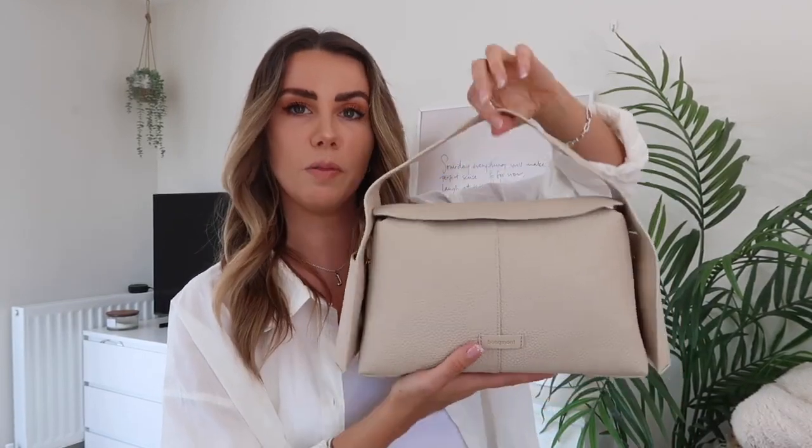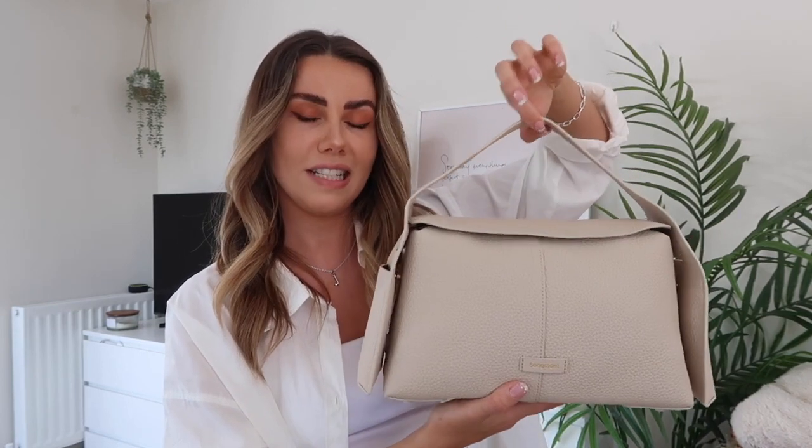This is a gorgeous cream color — they do it in other colors but I just fell in love with the cream. I don't really own a cream bag and this is the perfect addition to my wardrobe, something so beautiful for styling up or down. You've got little poppers on top but also a zip to keep everything a bit more secure, which is really ideal when you're walking around with this kind of bag.